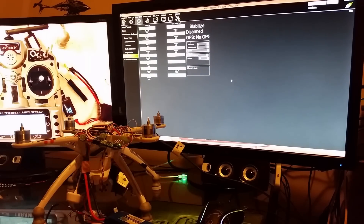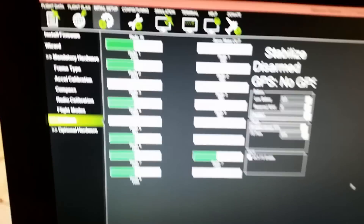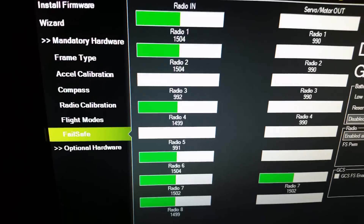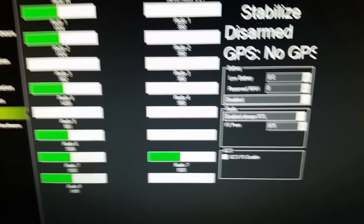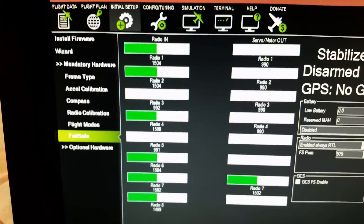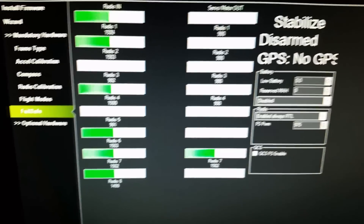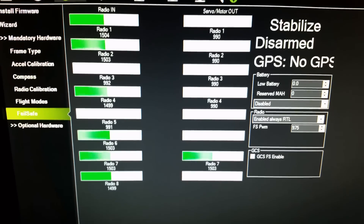This is the difference between the CCPM to SBUS connector versus using all the individual wires. Radio channel 3 is your throttle. I've got my failsafe set for 975 — RTL at 975. Right now it's at 992, which is the lowest power setting, because that's what we just recalibrated to and changed the weight of.